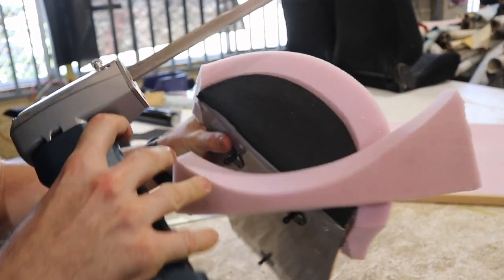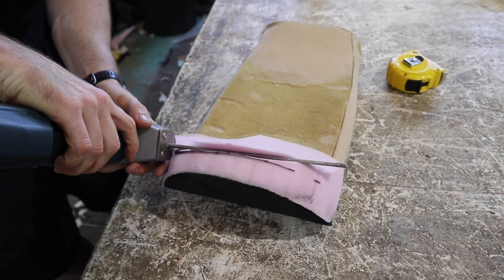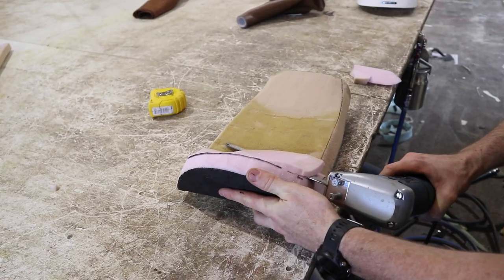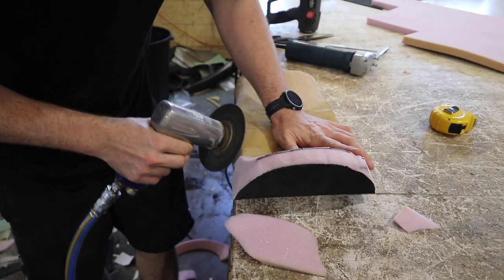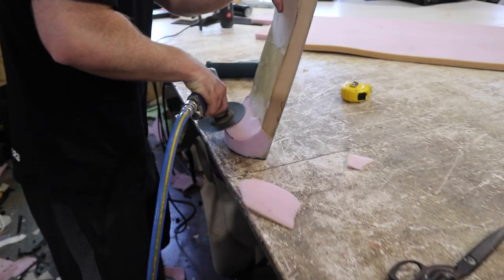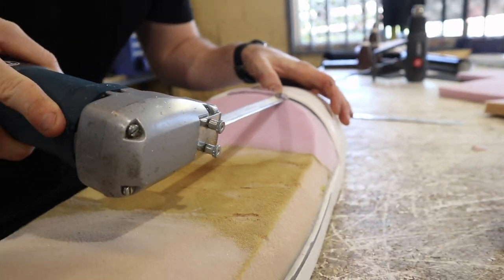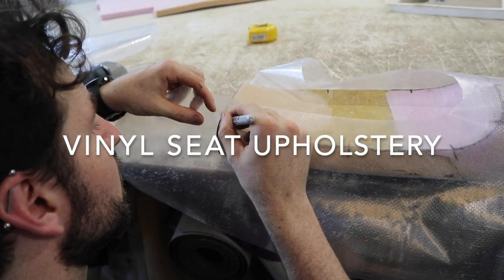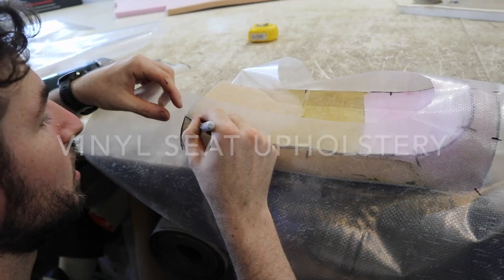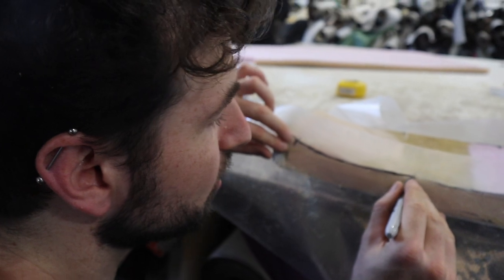In this video, we have two seats to cover — one in vinyl and one in leather. While I was filming my friend doing the upholstery on these seats, I picked up some valuable things that I wanted to pass on to you.